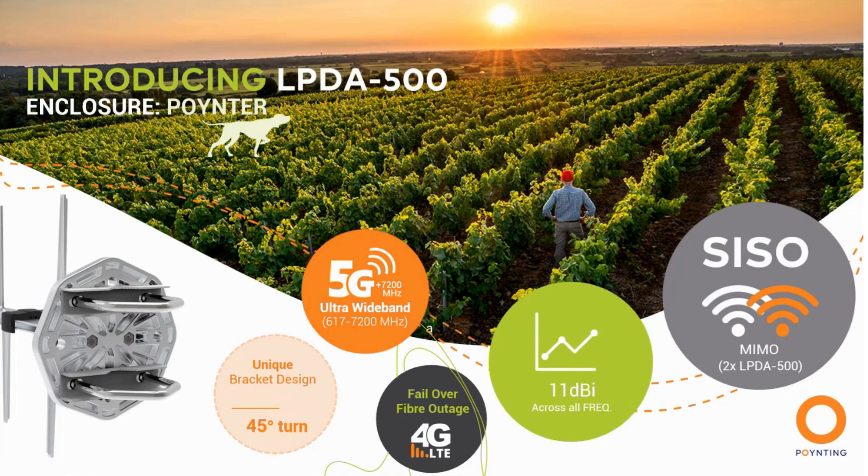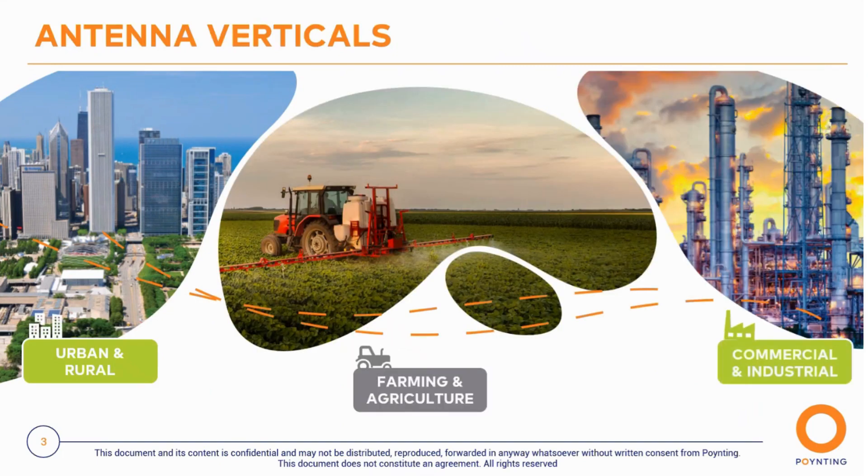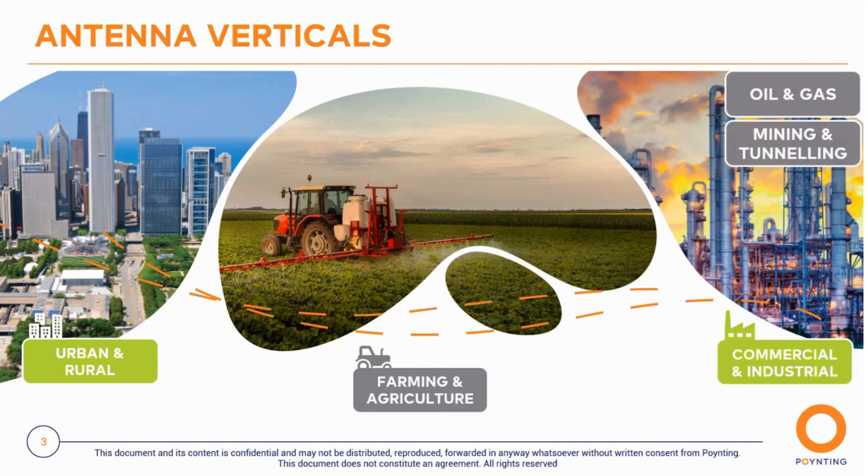What makes this antenna ideal is it's perfect for failover installations and can be used in virtually any environment. It's useful across any vertical — ideally urban and rural, farming and agricultural, commercial and industrial applications, and also in oil and gas, mining and tunneling. What makes it so ideal is that it is a solid cast aluminum boom, so the radiating elements are on one cast piece — it won't degrade over time, elements won't come loose or be degraded.